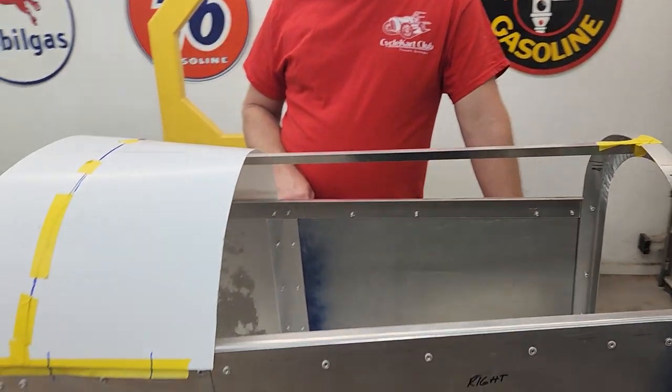Hey guys, welcome back to the channel. Today we're back at the Cycle Kart Workshop working on the Samson Cycle Kart Club Kart build. We've got more to come, so stay tuned.